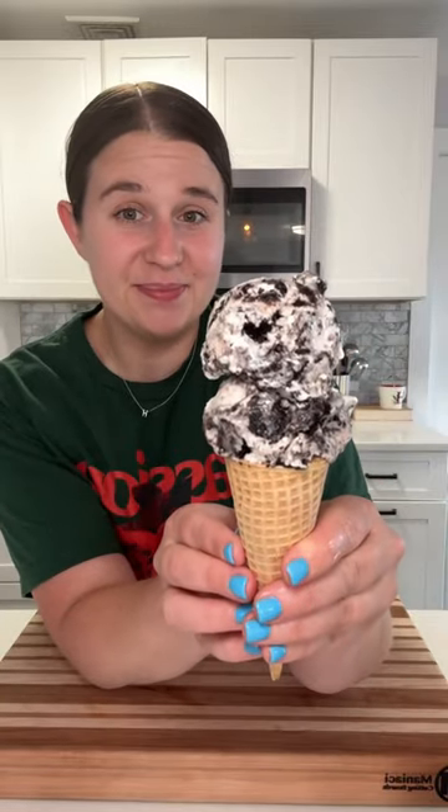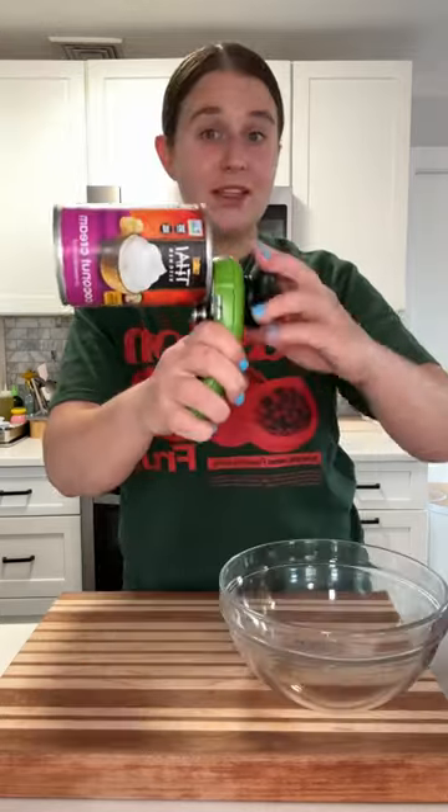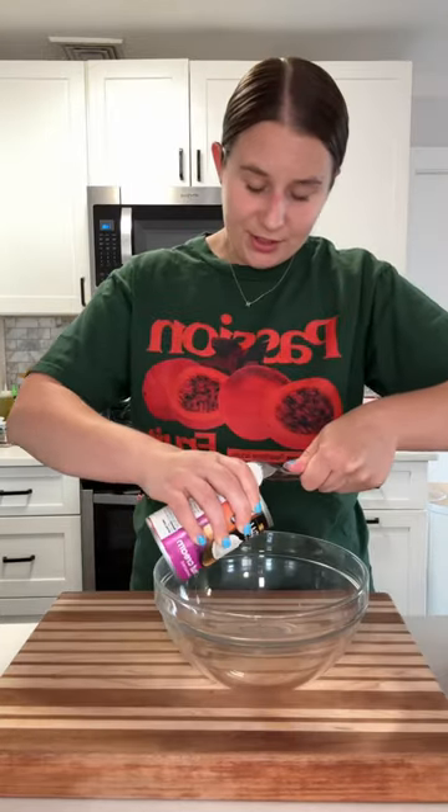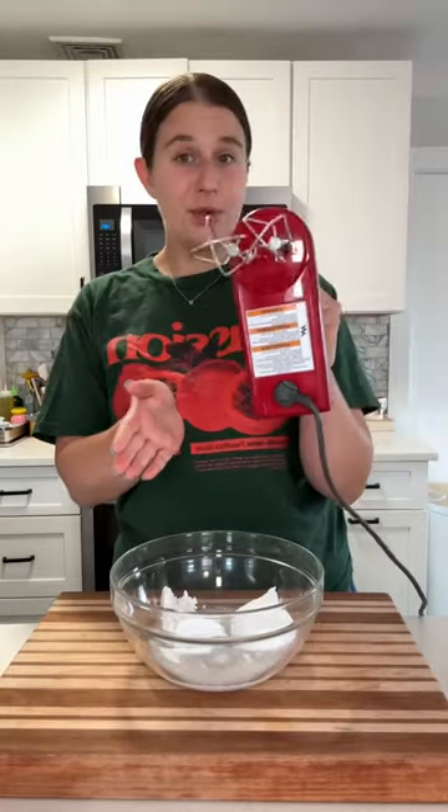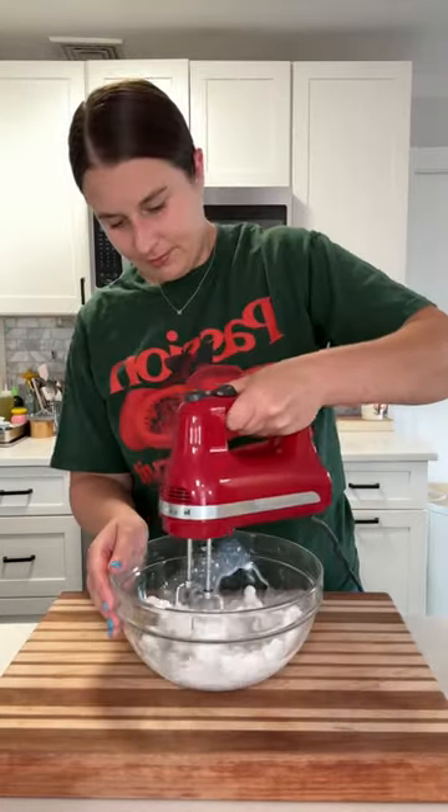No-churn coconut cookies and cream ice cream! It's really easy to make. It just starts with a can of coconut cream that's been refrigerated overnight. We're going to add this whole can to our bowl — both the hard coconut cream part and the liquid — and then we're going to whip it to stiff peaks.